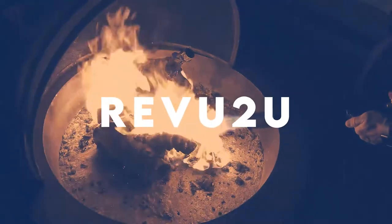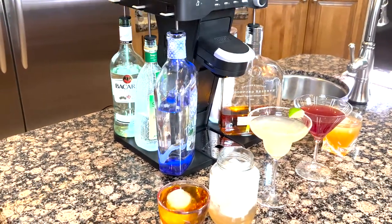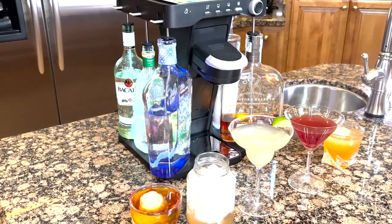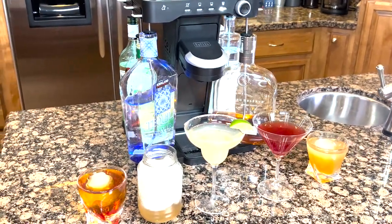One of the hottest products at the 2022 Consumer Electronics Show — Black and Decker and Bartesian have teamed up to create a pod machine for alcoholic beverages.